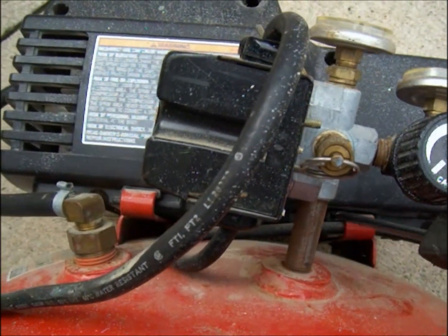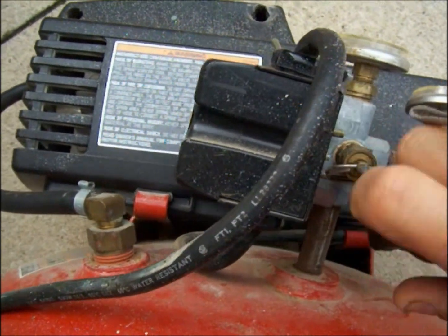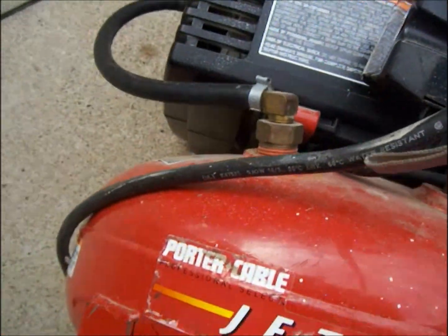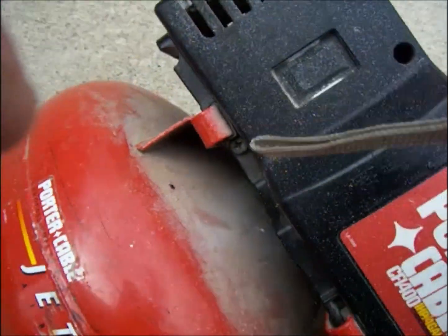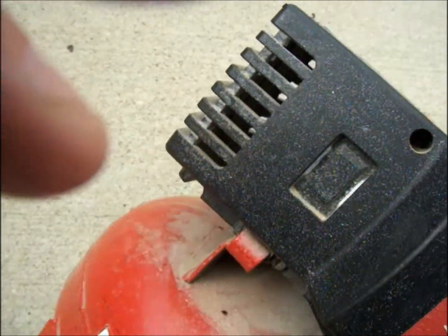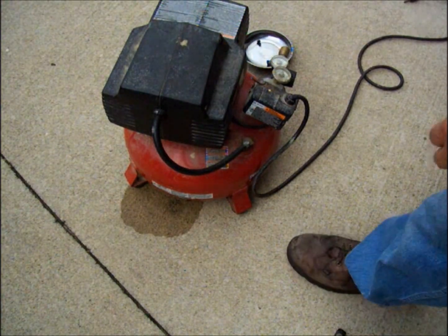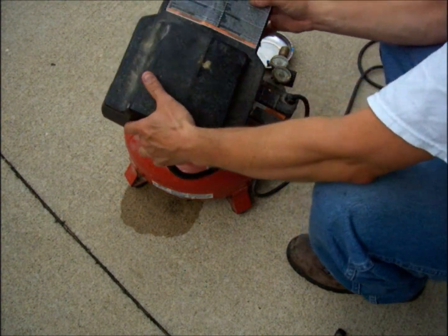The second thing you need to do is remove these two Phillips screws on each side of the motor head, and then the head will slide off. Slide the motor head this way and it will come off.